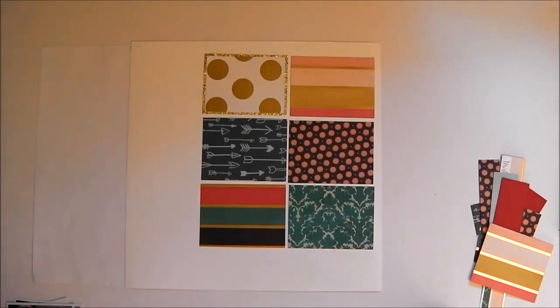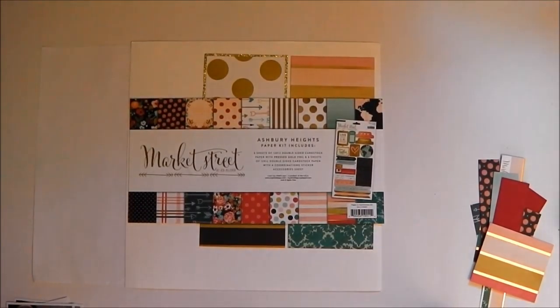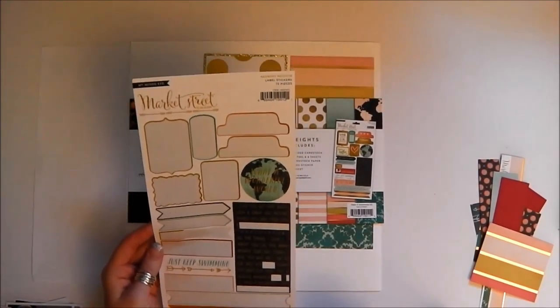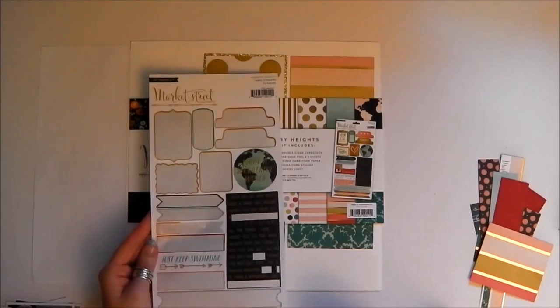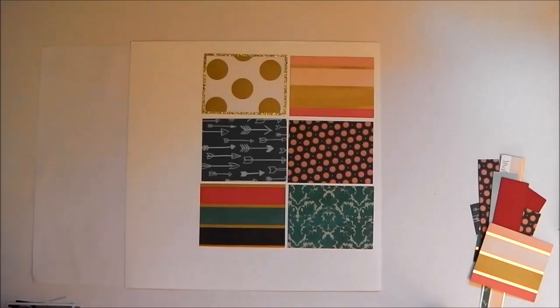you'll know that I'm working with a collection pack for a few sketches in a row. It is the Market Street Ashbury Heights collection pack by My Mind's Eye and it contains 9 sheets of double-sided patterned paper as well as a sticker sheet, most of which I've now used and I'm trying to get as much as possible out of this kit. I have added a few sheets of cardstock and paper along the way and a number of embellishments, because that is the only embellishments that came in the kit so I had to add some.